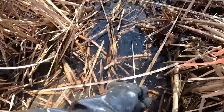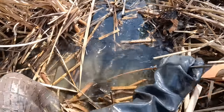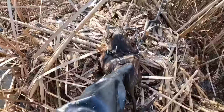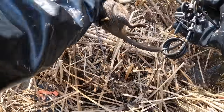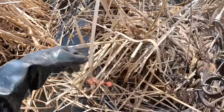After checking a bunch of empty traps, I came up to the last muskrat house of the day - and the trap's gone. Oh, I think we got one. Yes, we got a muskrat! The last trap I had. Finally - a muskrat!